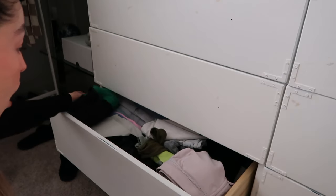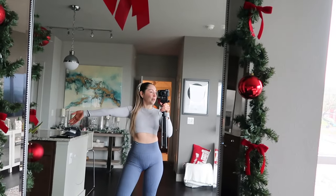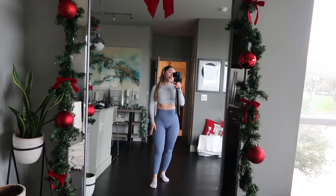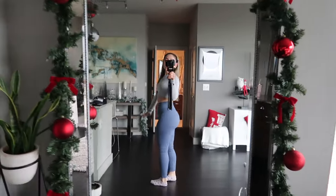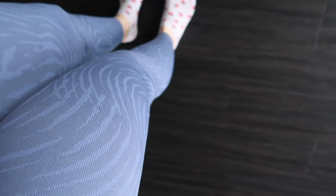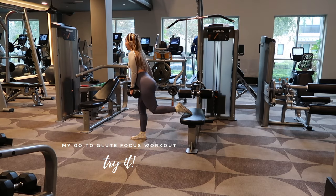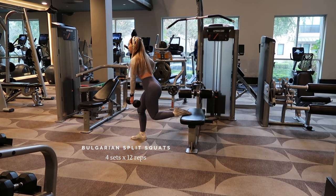I changed my mind — I kept the gray long-sleeve AYBL top but changed my leggings. I just wasn't feeling the lavender ones. I really like these; they're from Bow & T — cute blue-gray leggings with a zebra print. So let's go to the gym!